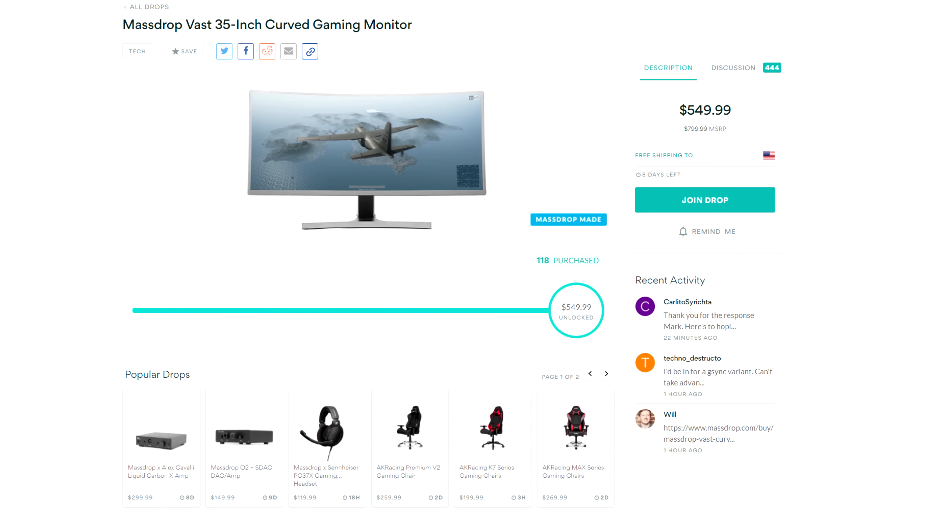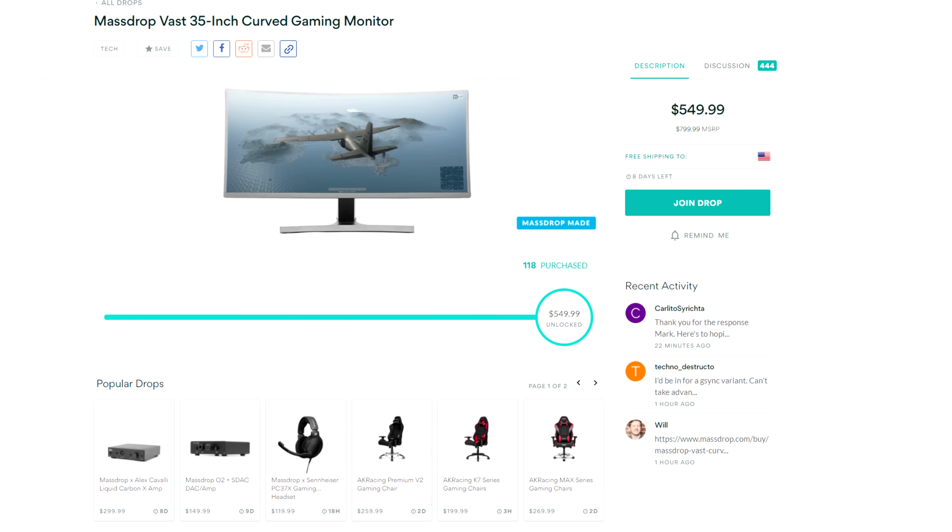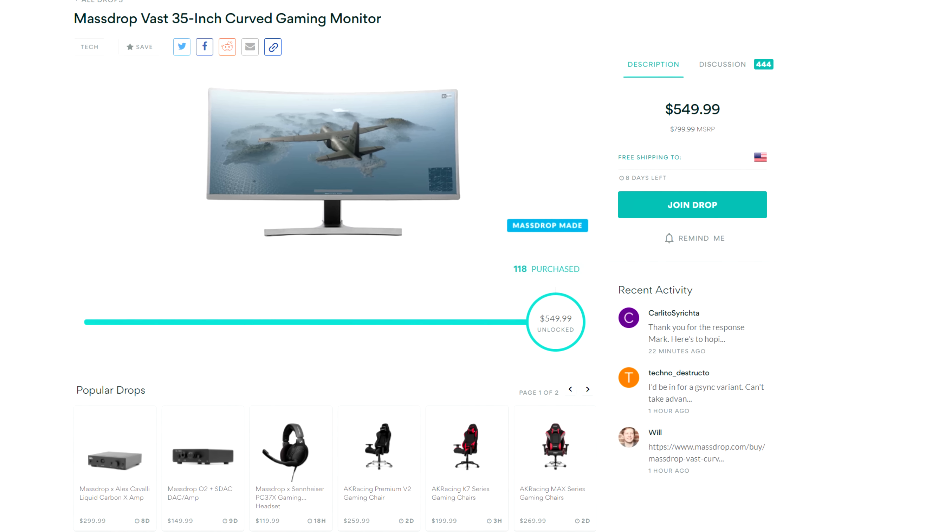If you guys want to grab one at this price, make sure to visit the link below to reserve one, because if it comes back in the future it's going to cost a bit more.